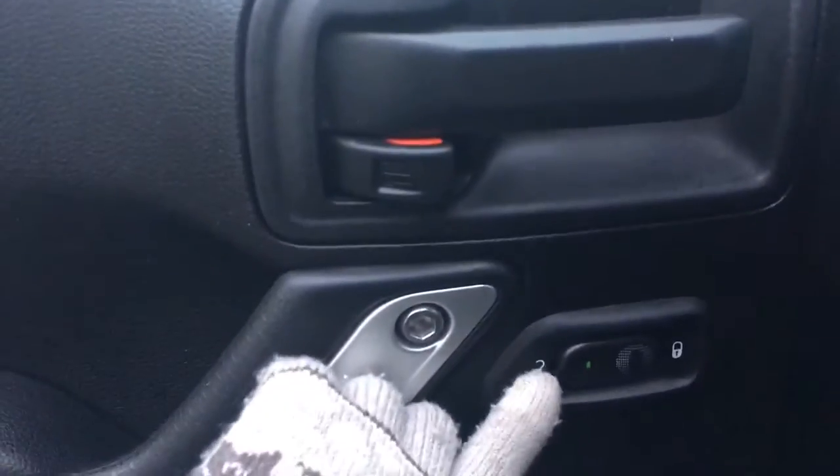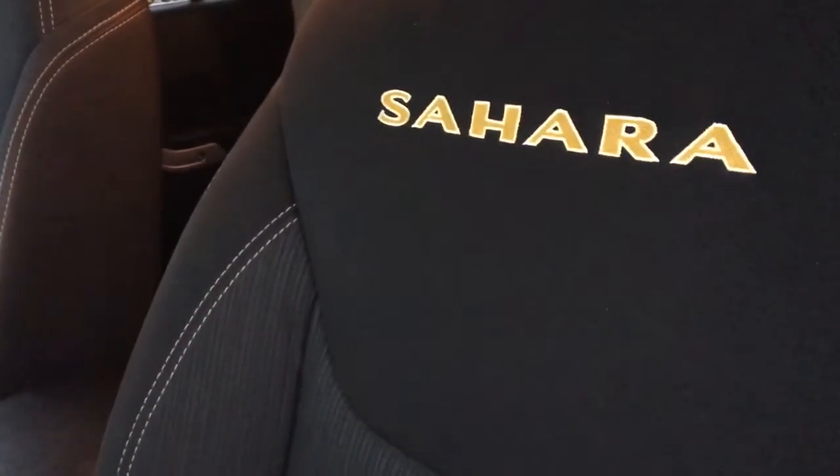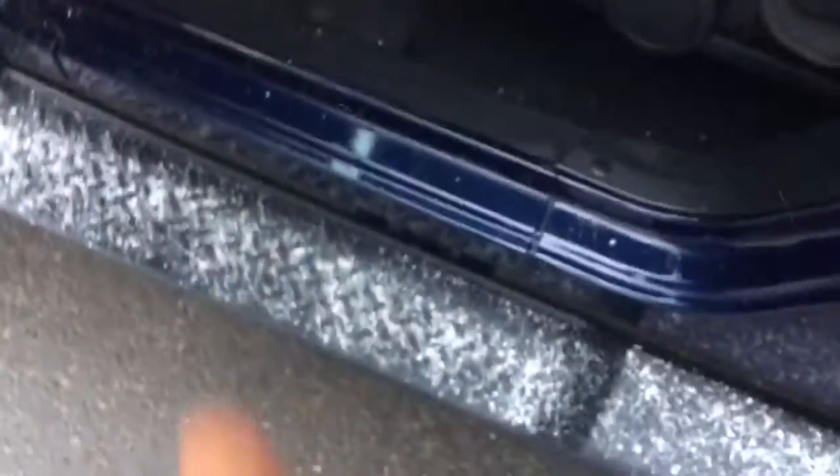Lots of room to get in and out. Power unlock and lock. Manual adjust cloth seats, and some carpet floor mats. Let me hop in, use the side step, and start it up.